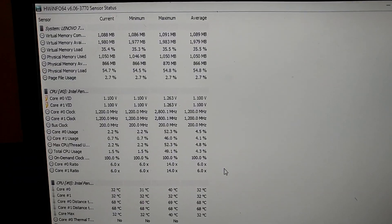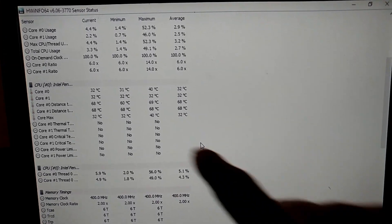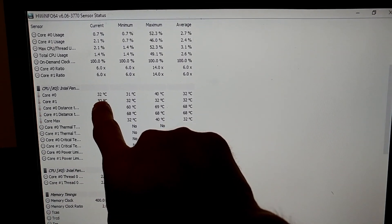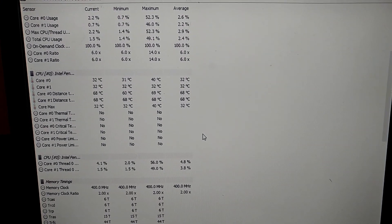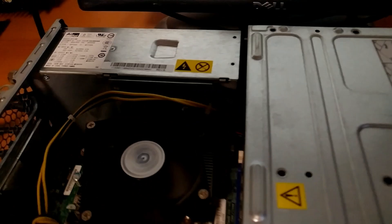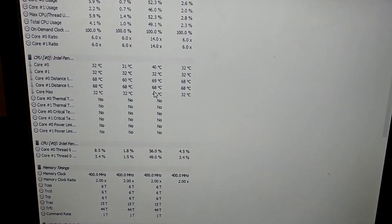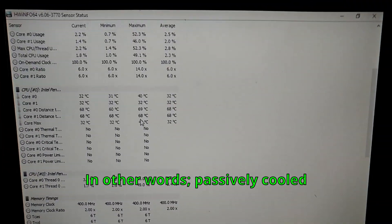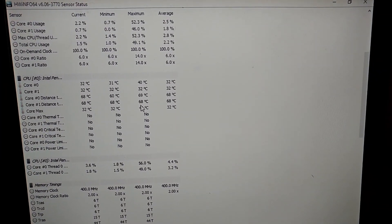First things first, let's get our baseline temperatures. We are running at stock, at around 32°C on both cores — core max is 32. I was able to actually pull the fan off and run it without the fan, but with no load on it. If I did put any load on it, it would probably burn up in an instant.